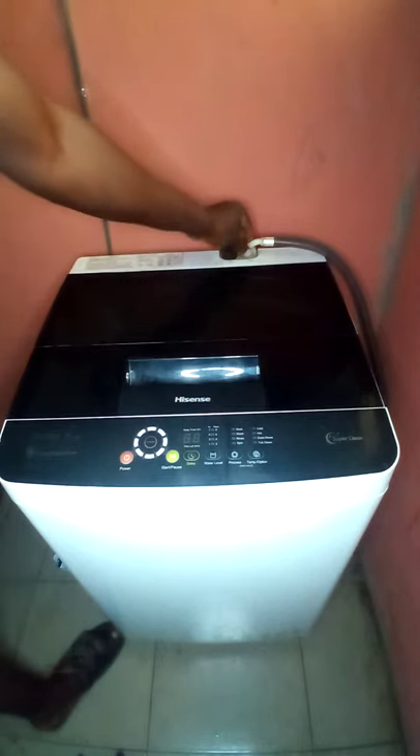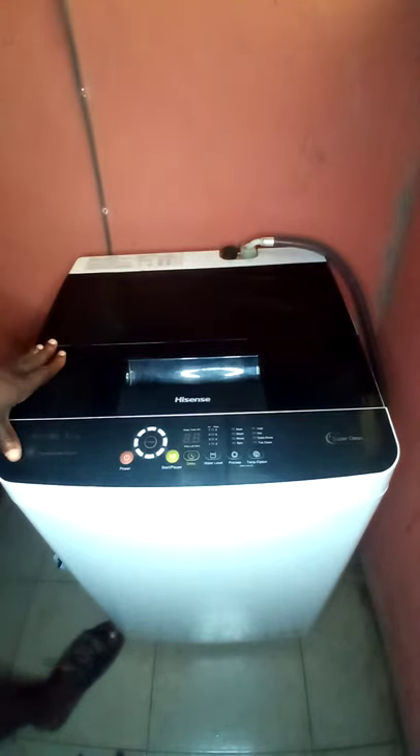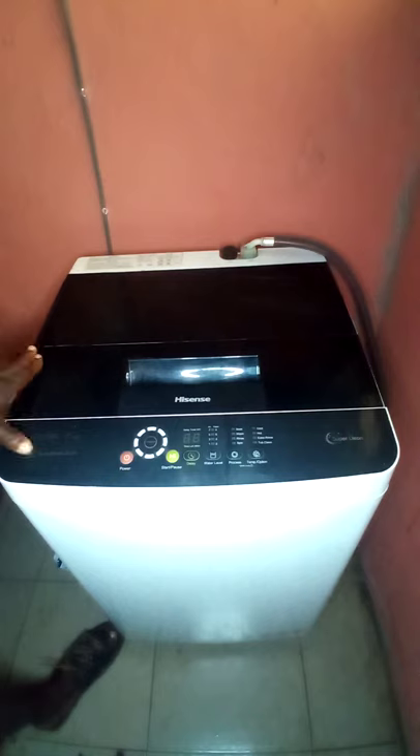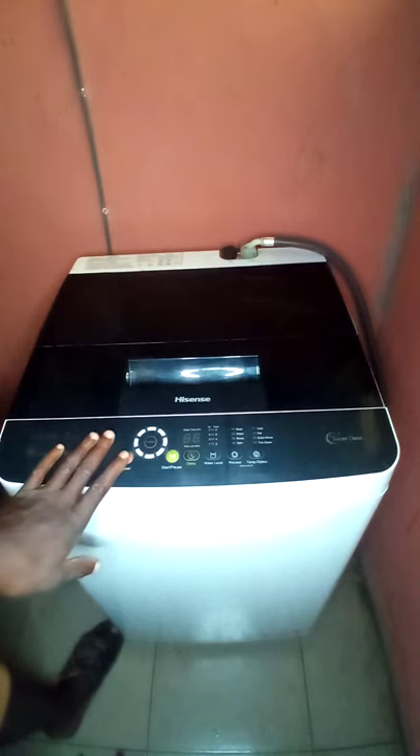That gives you a general overview of this washing machine. This is where the cold water inlet and the hot water inlet are located, in case you are using hot water for a particular laundry or special wash. Now let's dive straight into using the washing machine — let me put it on.